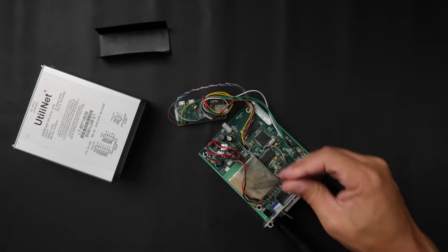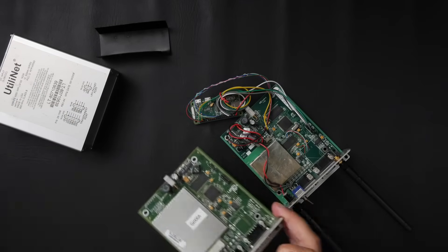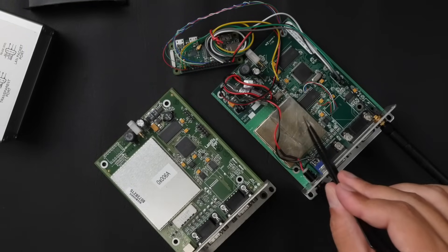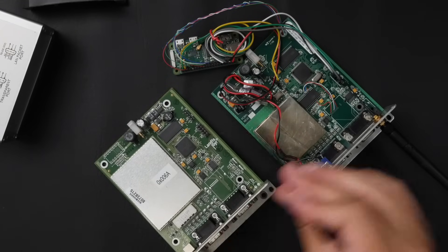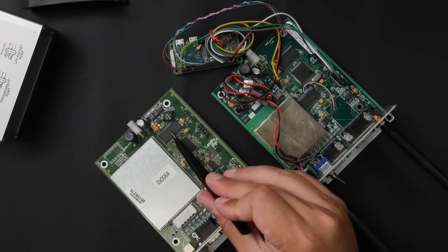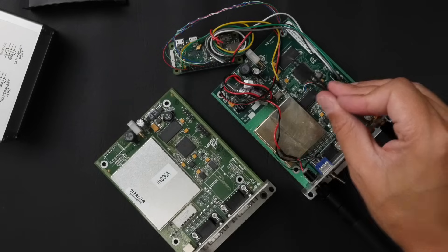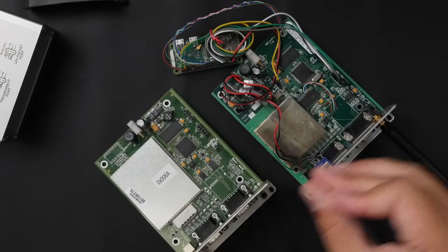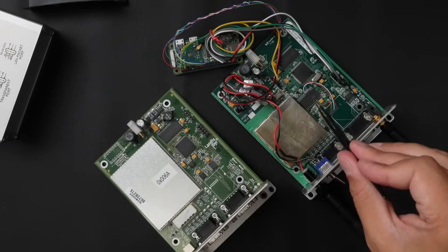Inside the modem there's a few things you should know about. Let me bring this other one over and show you what it has. The can on each one is where the radio transmitter, receiver, and all the RF equipment lives — it's underneath that can. There's a processor on each one running the network stack, everything it needs to communicate. There's a memory chip and a power supply on each one. This is like RAM and these are like the hard drive. In this one it's a much bigger package and in this one it's a small 8-pin package — they're basically the same chip. This one is a newer version of this one.